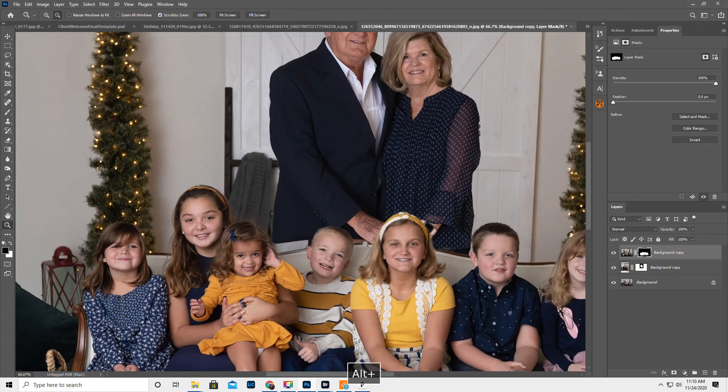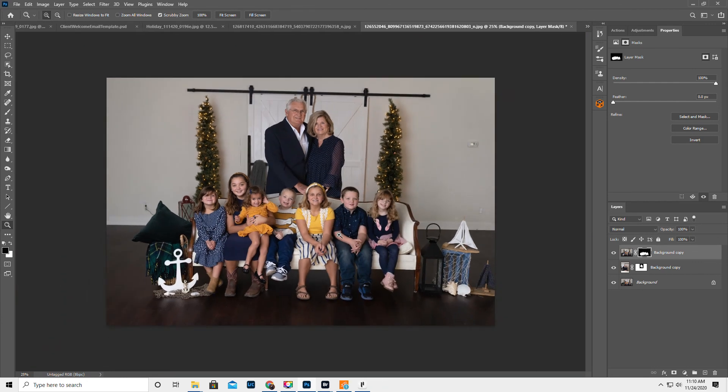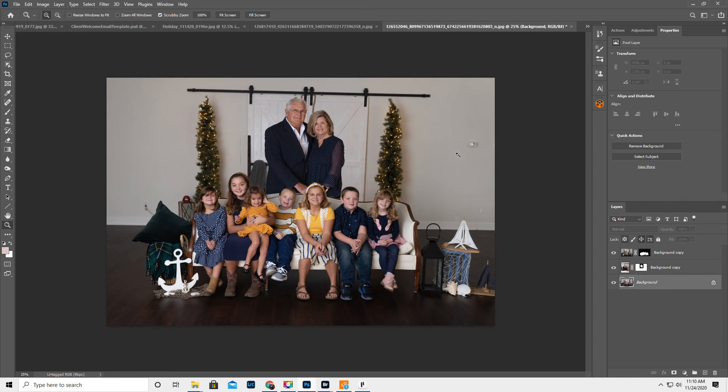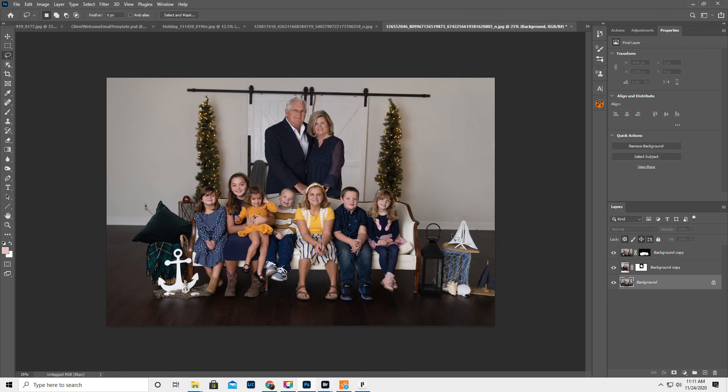However, honestly, if they were gonna print like an 8x10 of this or something, you would never — they would never be so nitpicky. I think they would just be happy to be there. I'm gonna click on the background for a second. Things like this — circle, Backspace, Content-Aware. Little things like that, I would just clean up the image a little bit. Backspace, Content-Aware.